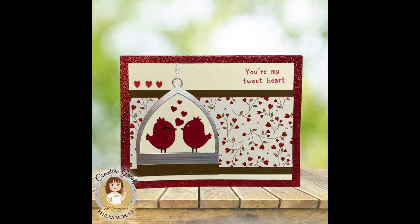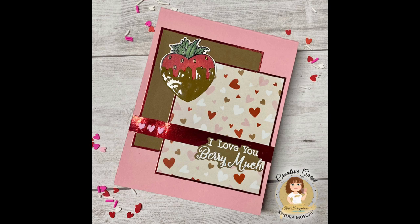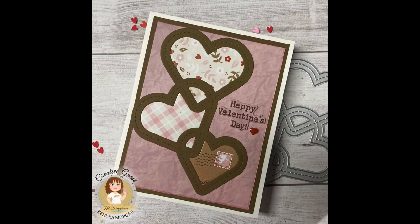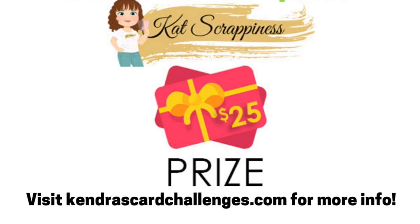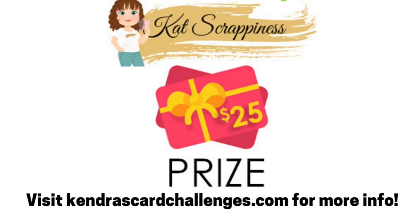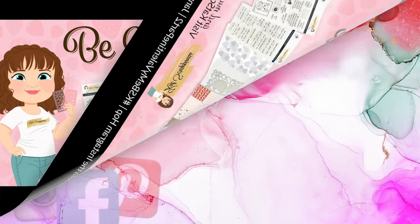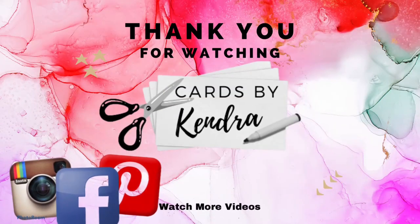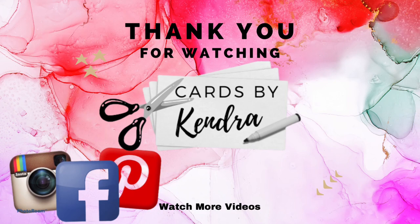I'll show the first eight cards, and then in the next video — part two — I'll share cards nine through fifteen made using the Cat Scrappiness new release products and Kendra's Card Challenge number nine. I'd like to invite you to join in the fun and have a chance to win one of over eight hundred dollars worth of prizes from some amazing sponsors throughout the quarter, including a twenty-five dollar gift certificate to Cat Scrappiness. I also want to invite you to check out the new release products available now at Cat Scrappiness. I've had a blast working with these Valentine's Day themed items and I hope you've been inspired to get creative. Thank you so much for watching — I'll see you next time, bye!